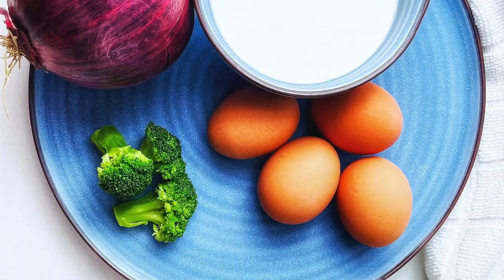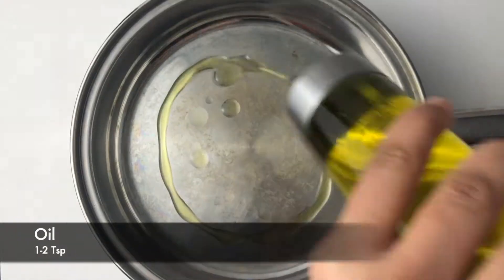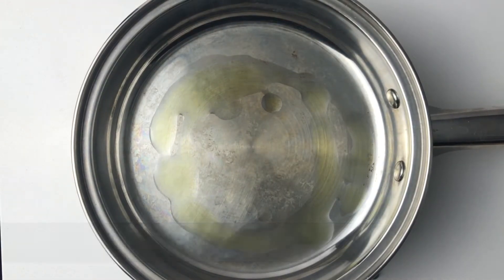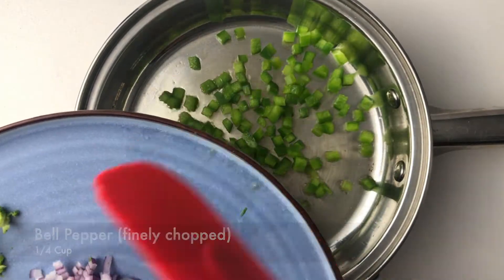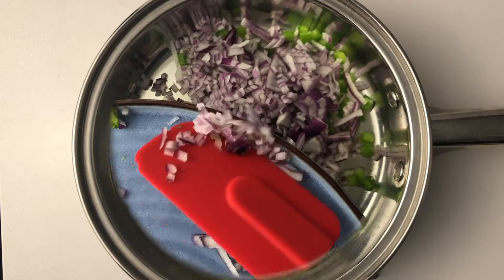Let's sauté some veggies on the pan. You can also choose to add some meat if you like, but make sure that the veggies and meat you choose are cooked fairly dry.